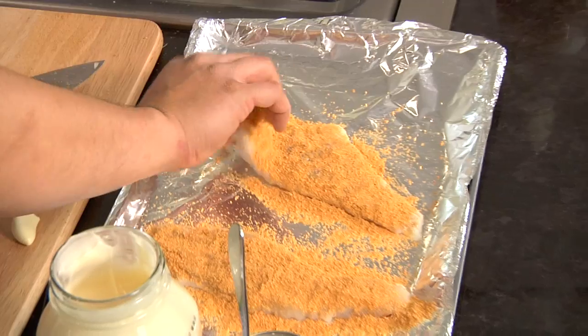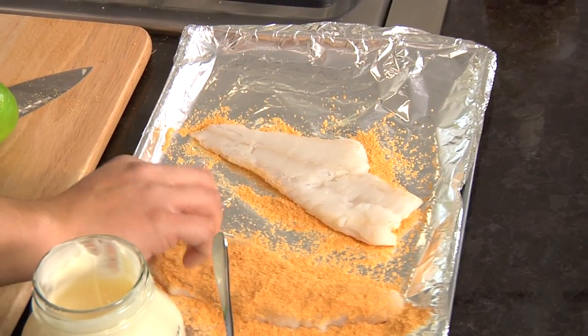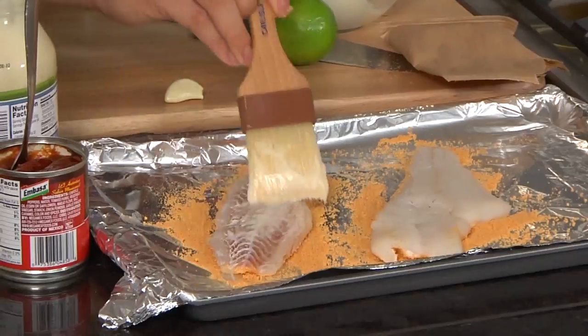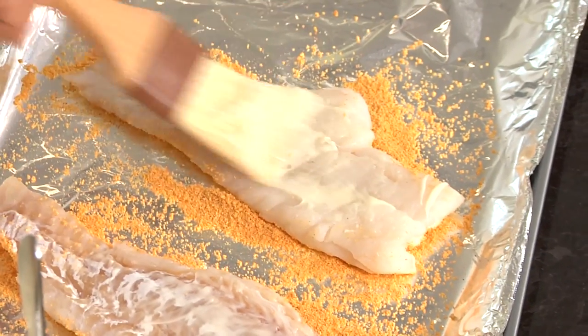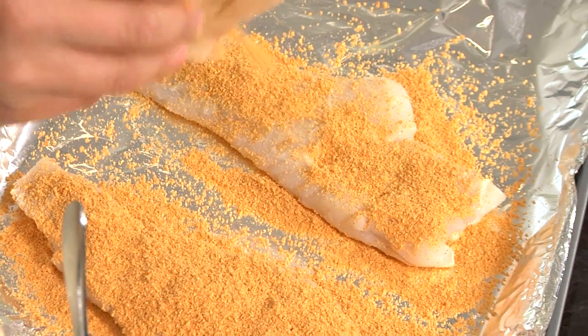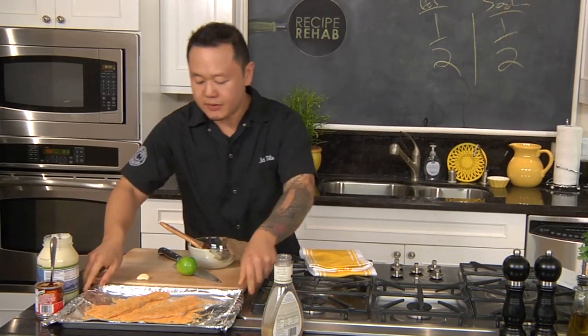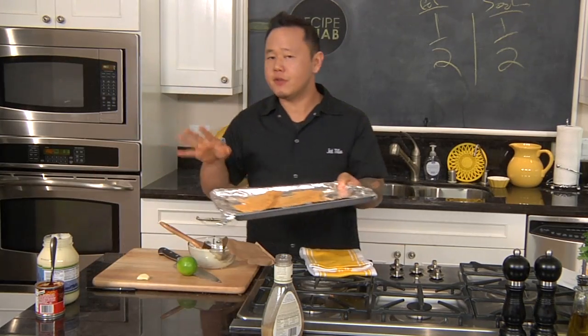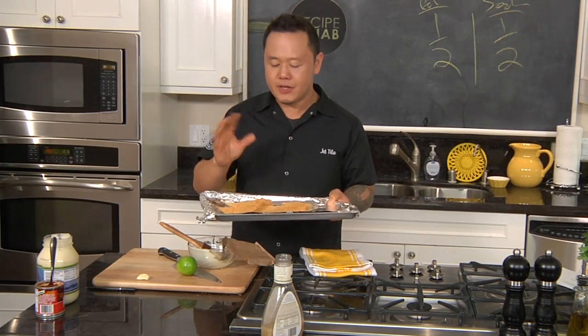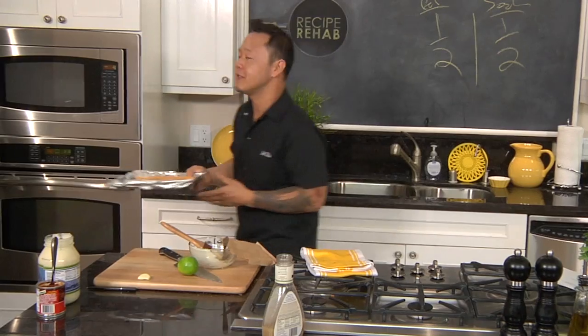I'm gonna turn this over and do the other side. Let's go ahead and paint on a little more of our mayonnaise. I'm gonna throw this in the oven. Remember, fish doesn't take a long time to cook — that's why we started the potatoes first. The good rule of thumb is about 10 minutes per inch of fish, so this is probably gonna take about 10 minutes.